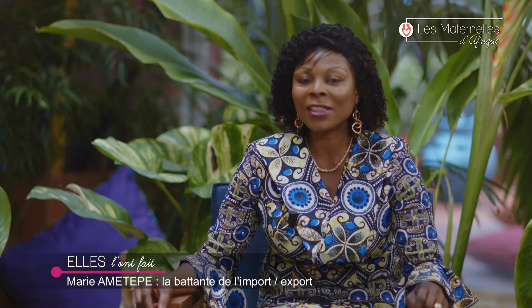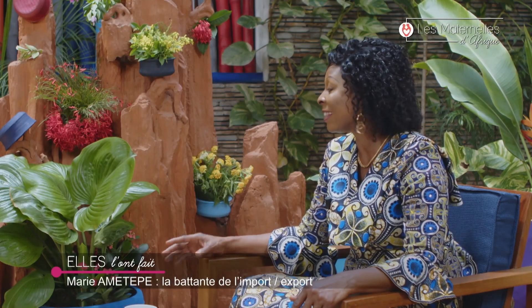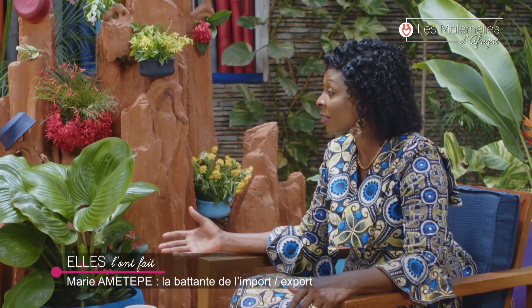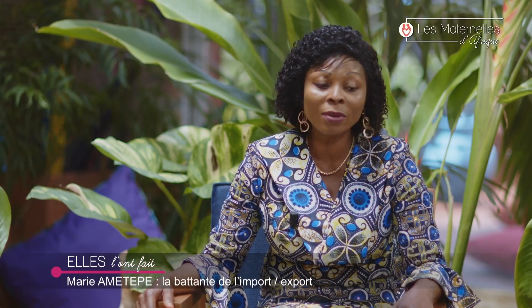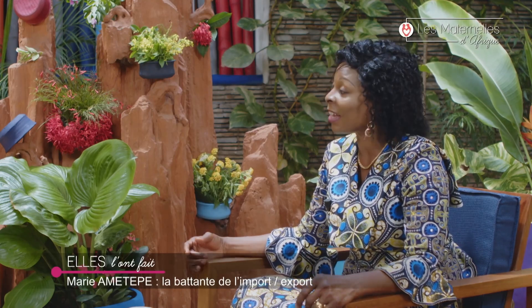Il y a eu des difficultés, notamment avec la concurrence. Pour tout marché, il y a toujours des difficultés de pénétration. Dès que les concurrents ont appris qu'il y avait un nouveau venu, ils ont voulu faire le blocus. Ils se sont dit entre eux : ne lui permettons pas de s'installer parce qu'elle va nous concurrencer. Puisque j'importais des produits congelés, il faut nécessairement une chambre froide pour stocker les marchandises. Ils se sont dit : ne lui louez pas de chambre froide — on verra comment elle va gérer ses arrivages.